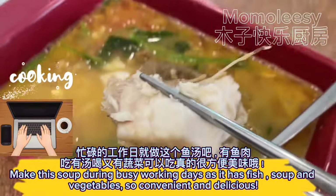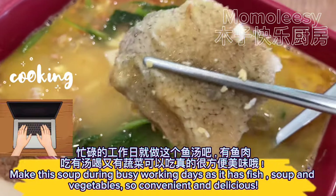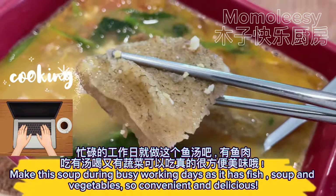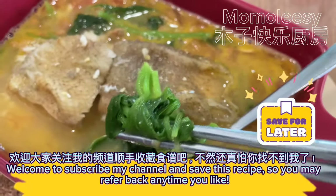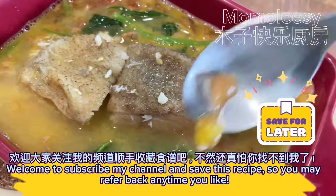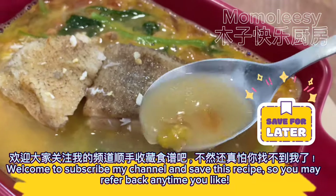Make this soup during busy working days as it has fish, soup, and vegetables — so convenient and delicious. Welcome to subscribe to my channel and save this recipe so you may refer back anytime you like.